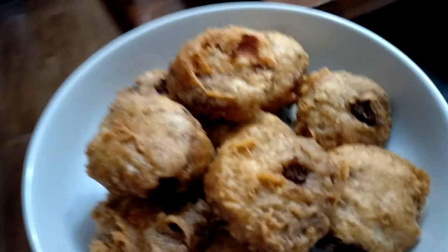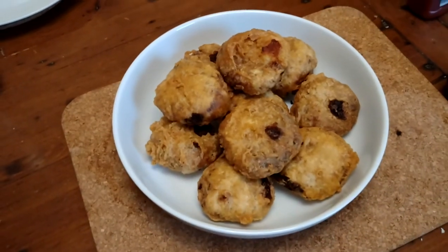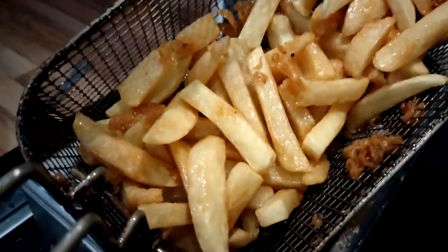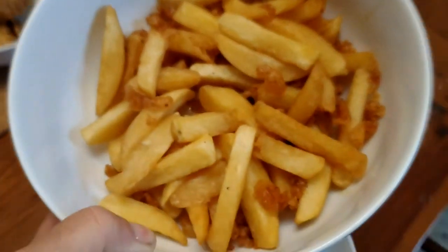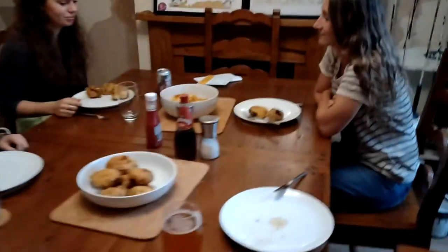Look at those, they look absolutely great. Look at that - lovely, crisp, golden. Oh, I'm looking forward to that. We've got salt, pepper, vinegar, ketchup. Maybe I need pickled onion. Golden brown, texture like sun - never a frown with golden brown. Bit of salt, bit of vinegar. We've got scraps on as well. This is a proper Orcadian patty supper. Proper meal.